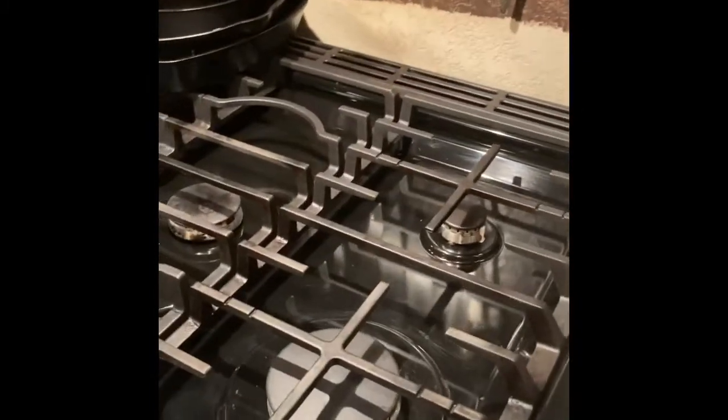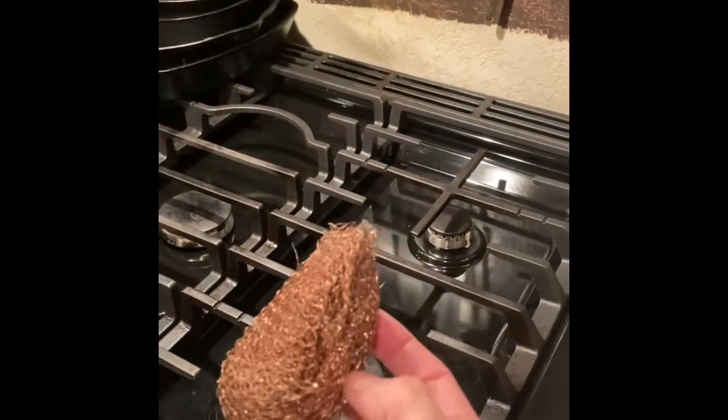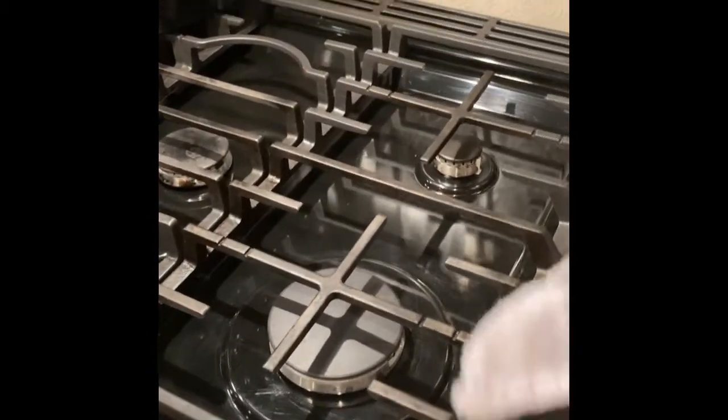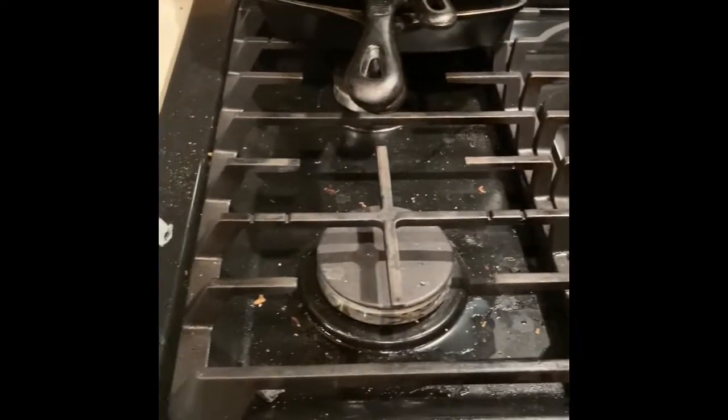I like to scrub the grates in the sink with just water — same as what I use with my cast iron pans, because you're not supposed to strip them with dish soap. Then I just dry them with the flour sack cloth. And now you can see that was the before look.